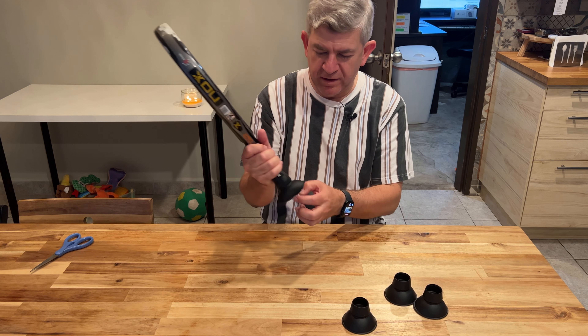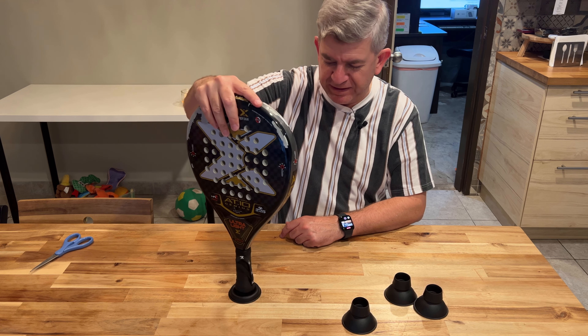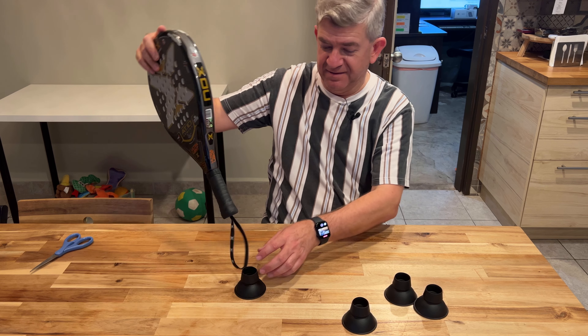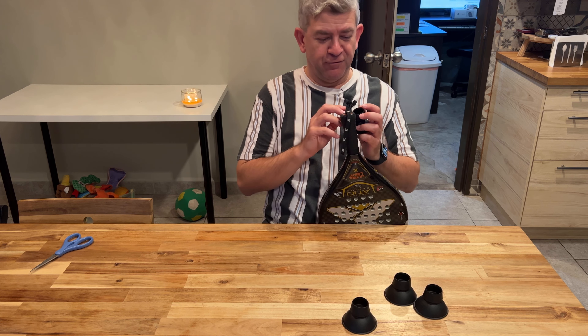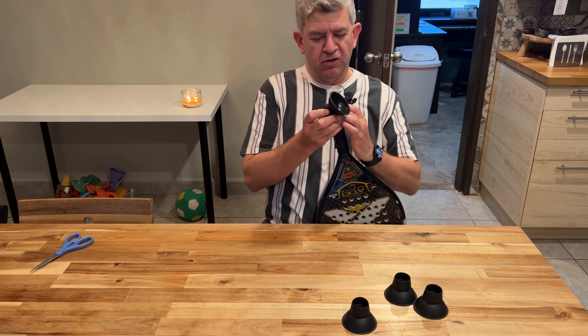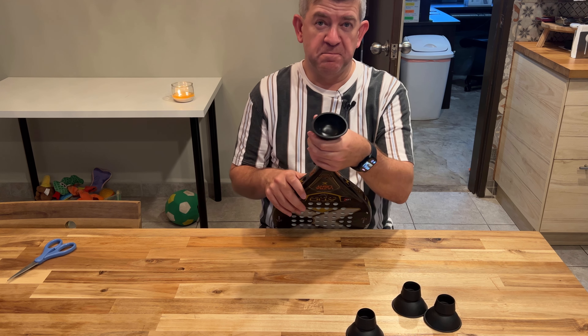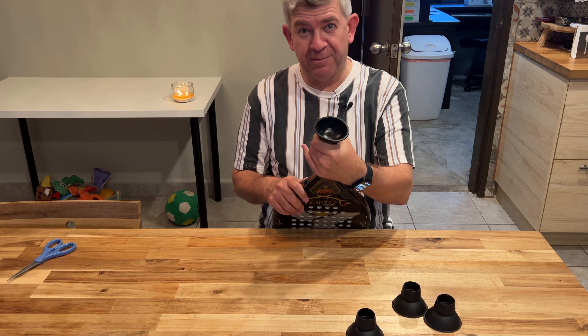So when you are playing and you want to retrieve a ball, you don't have to bend over. You just do it like this. It's a lot of grip. So you put them in your paddle and you will be able to pick a ball — or pick the balls — without bending over.